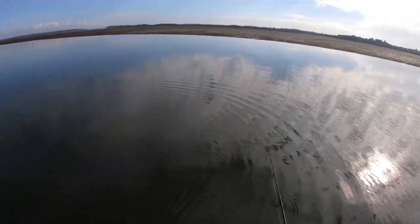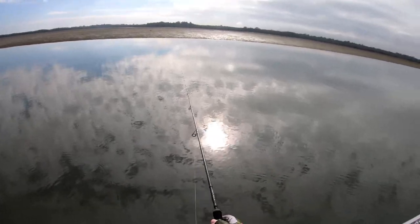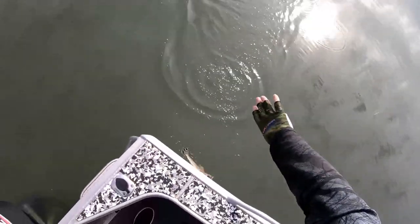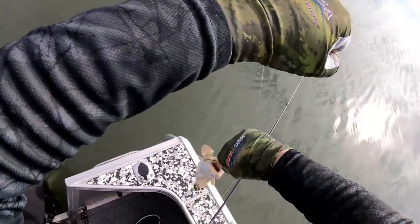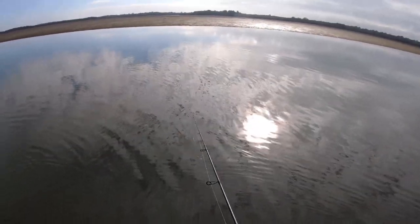And on cue — another one. That feeling through this Platypus Pulse X8 braid and this 40-tonne Toray carbon blank on this rod — I can just feel what the fish want. Rattle it, rattle it, rattle it. Not a monster, but good fun. Send him back. He was even lazy on the release — just like, yeah, see you later. I'm already eating, dude — I'm full.